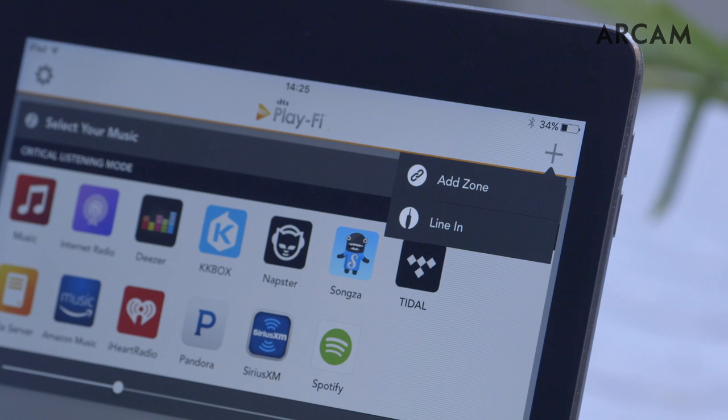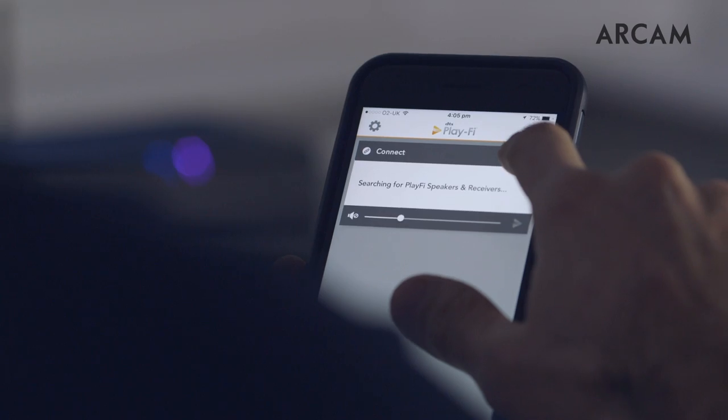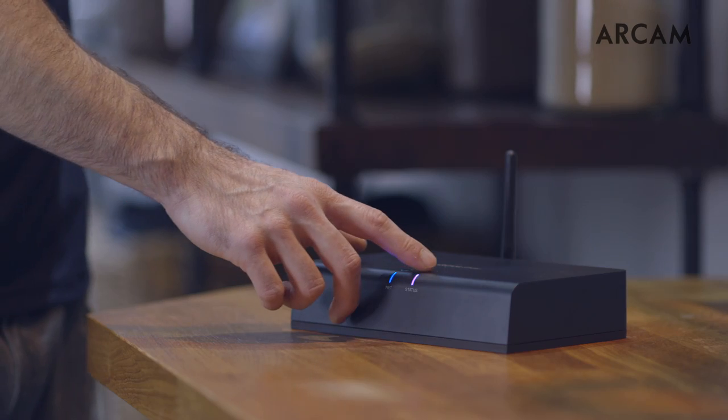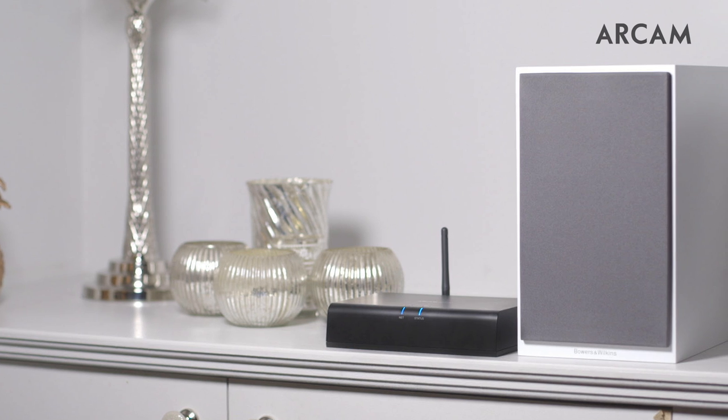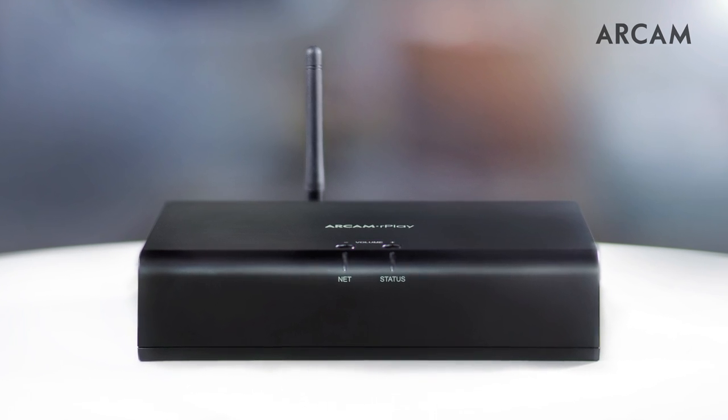You can also choose to set up different zones around your home or access critical listening mode, which delivers high-quality audio up to 24-bit, 96kHz to a single system. The new Arcam Rplay delivers immediate access to your favorite streaming services in high-resolution, simply and elegantly.